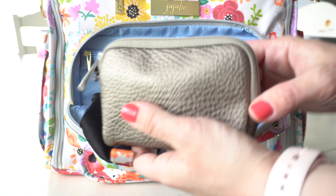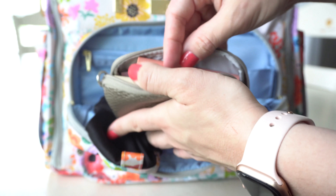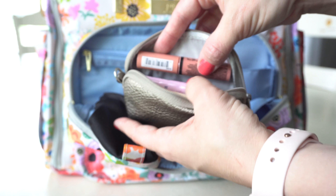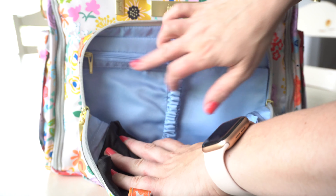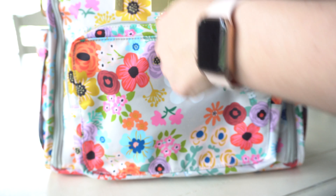Right next to the wallet, I have a small set piece with a bunch of stuff for me. I have some lip gloss, chapstick, hand cream, a hairbrush, and a mirror in there. You also have a small zipper pocket in the back. So we're going to jump onto the inside of the bag.